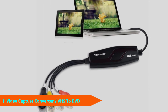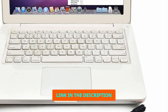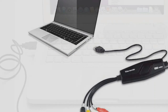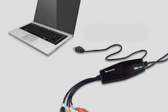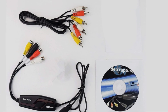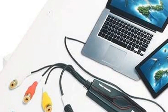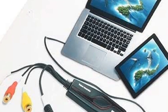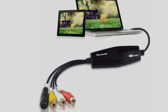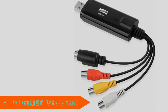At number one on our list we have the Digitnow Video Capture Converter. Seeking the best VHS to DVD converter but low on funds? We'd suggest this budget-friendly device from Digitnow. While it may not reproduce your video and audio as accurately as the Elgato, it does a pretty decent job. You can plug it into either RCA or S-Video connectors and it also comes with a SCART adapter. This converter is compatible with most versions of Windows and some versions of Mac OS.